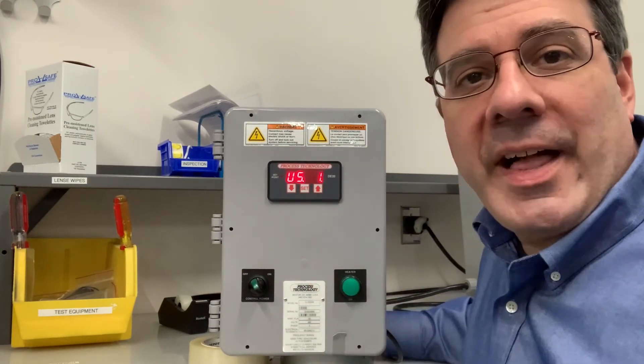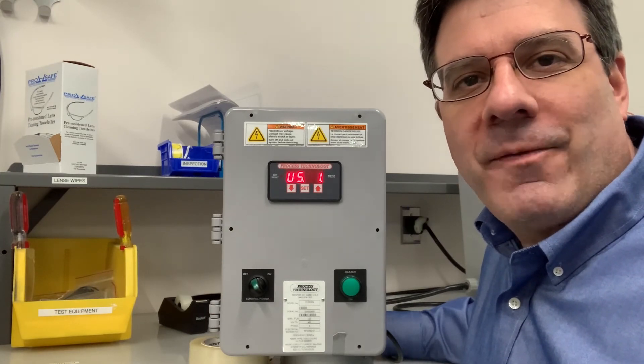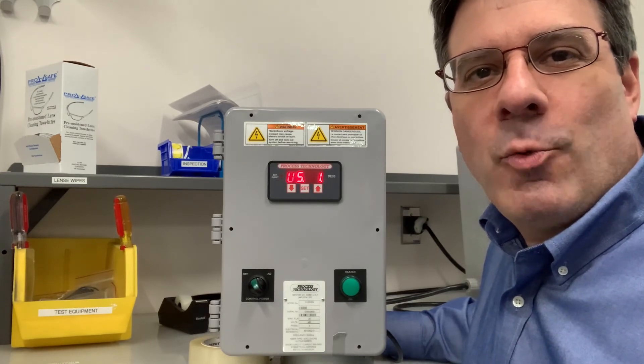The default value is 1. To change the value, press the set key and release and your value will start flashing. Then use your arrow keys to make your change and press the set key when you're done.